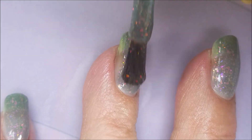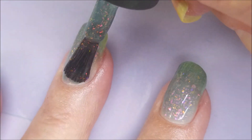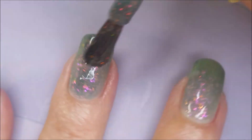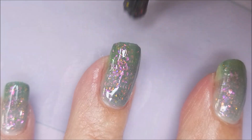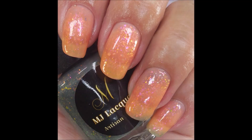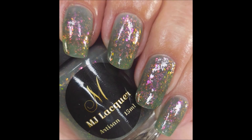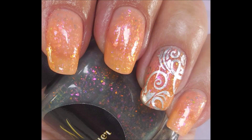Here we go with our second coat — Lady Soul. Oh my goodness, absolutely crazy pretty. Look at that — it's like peach, and then peach and gray, and then the gray. And now with some nail art.